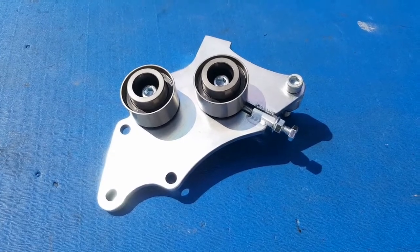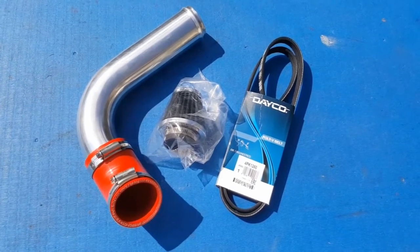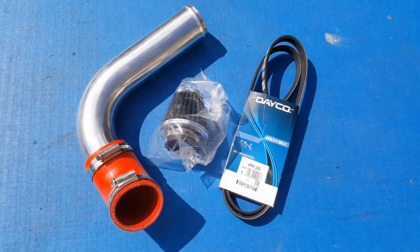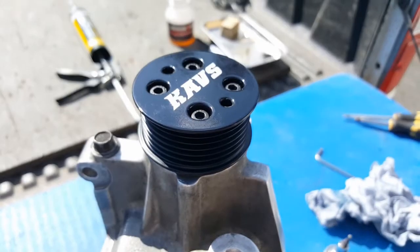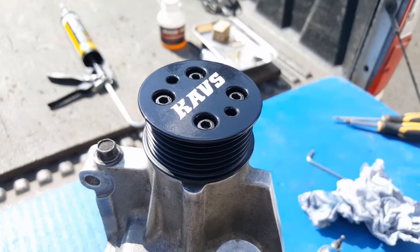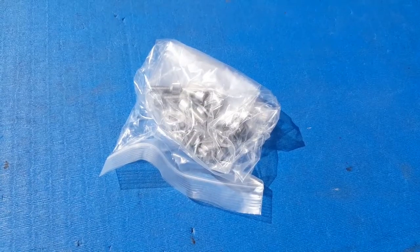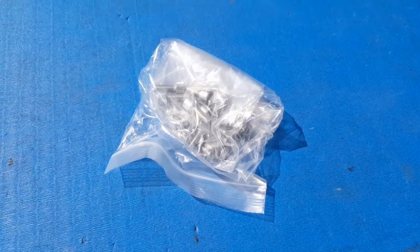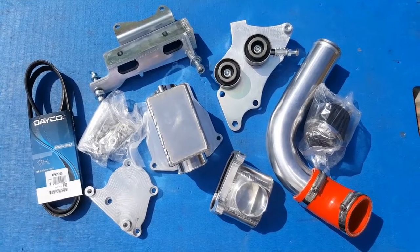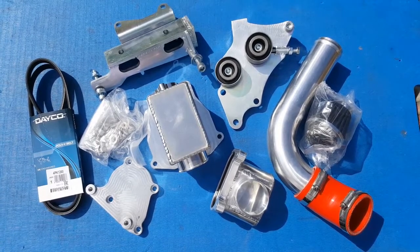Then we have an inlet pipe, a small filter which I'm assuming goes on the end of the Mini bypass valve, and then a belt — which I'm not sure is going to work with me because I fitted the crank reduction pulley as you saw in the last episode. I might need to get a shorter belt but I'll cross that bridge when I come to it. And then finally we have some hardware and stuff, so that's a quick look at what we have in here — you're going to see a lot more of this stuff as the build progresses and we get the supercharger installed.